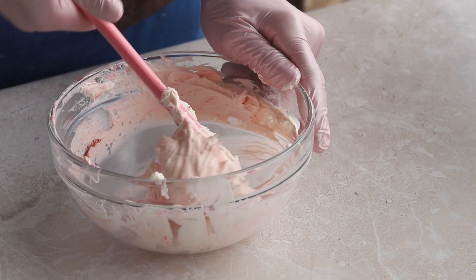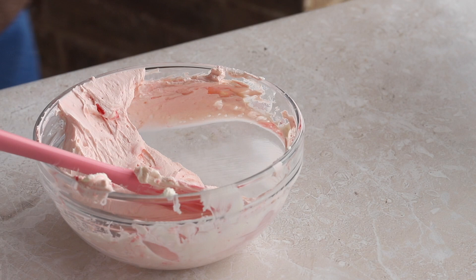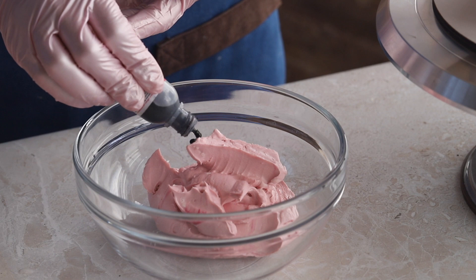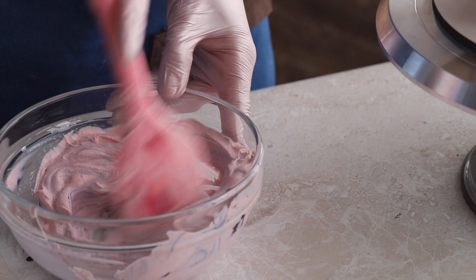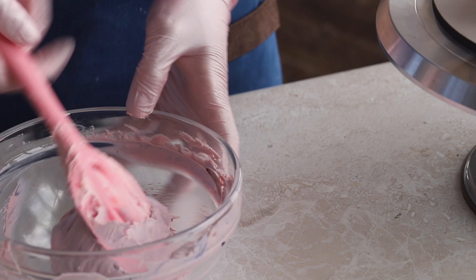Our first color turned out pleasant, complex, and with the right degree of powderiness, as our team likes to say. Now let's place some of this frosting in a separate bowl and add blueberry food color to achieve the desired shade of lilac. Don't forget that frosting needs to be colored very quickly so it doesn't melt in the process. If you feel that the frosting is becoming too liquid, put it in the refrigerator for some time.